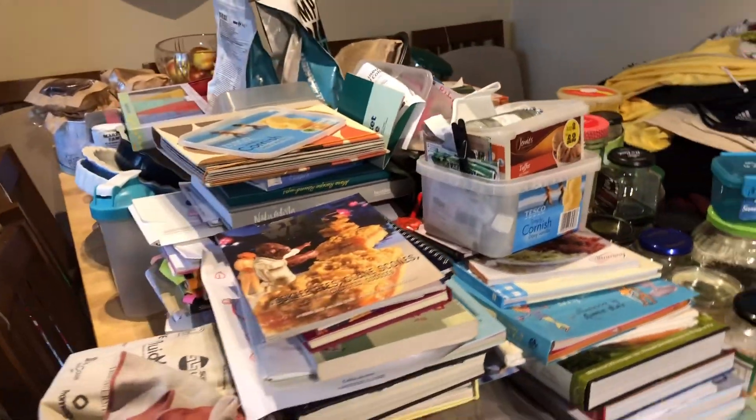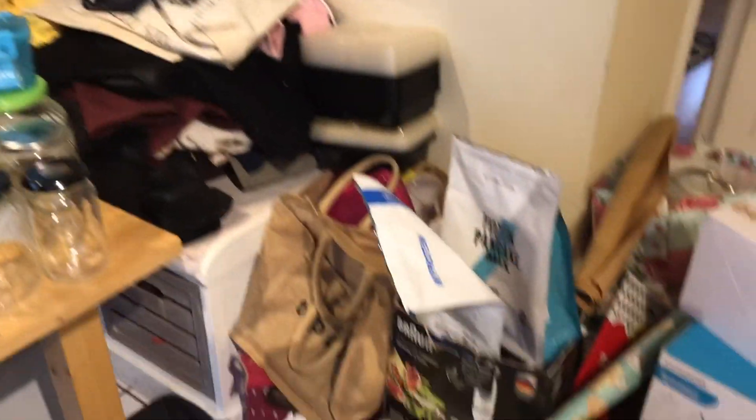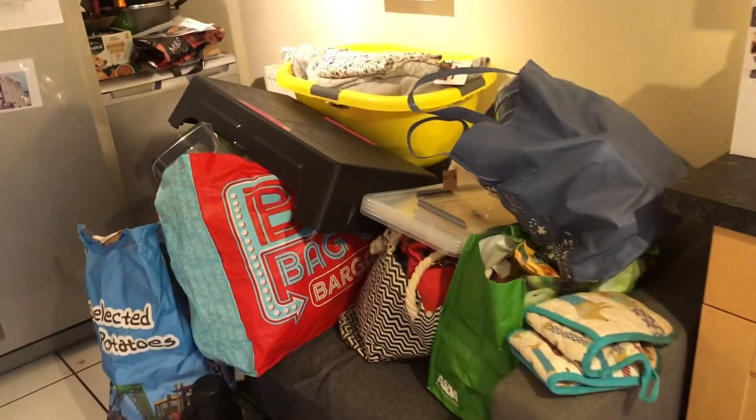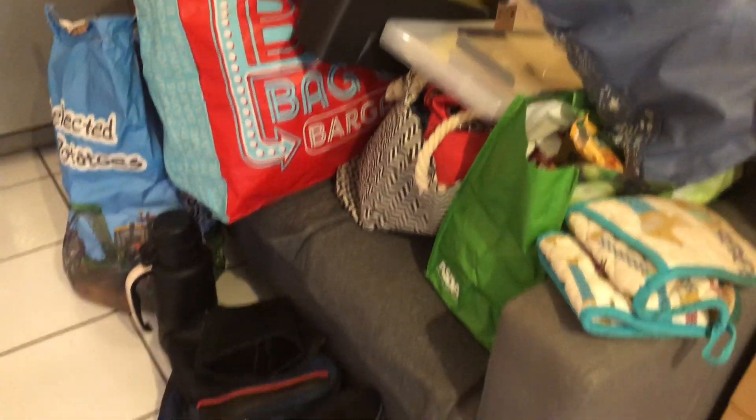This is everything that came out of that cupboard - you won't believe how much it holds in that little space. And now I'm dreading having to find somewhere to put all this.